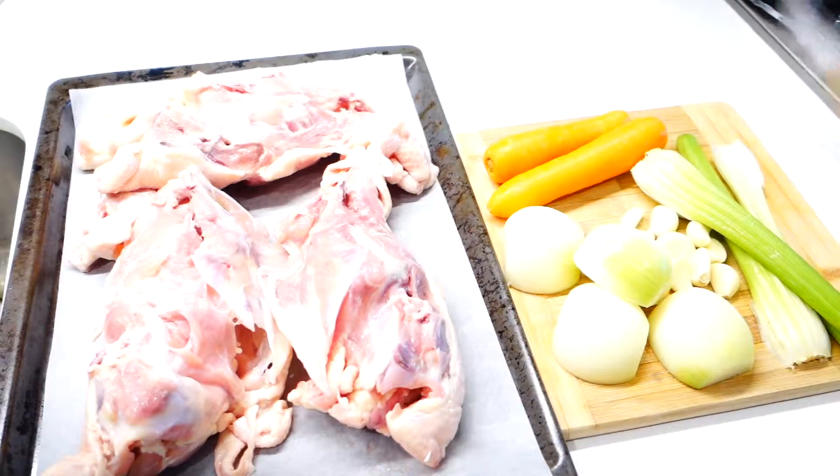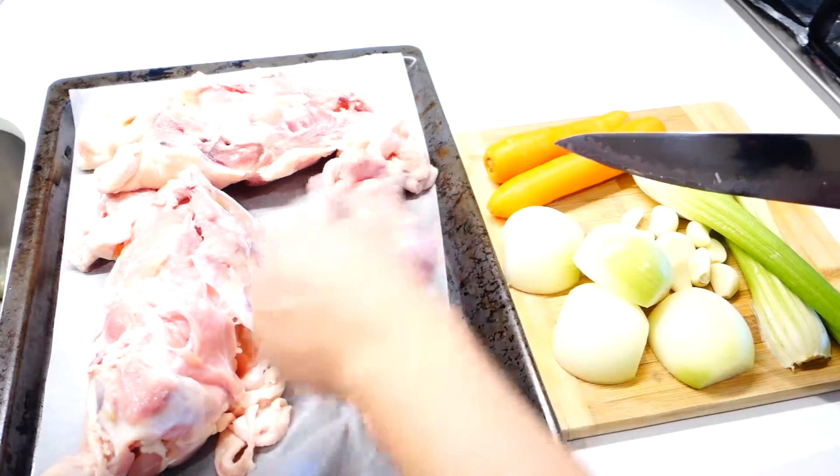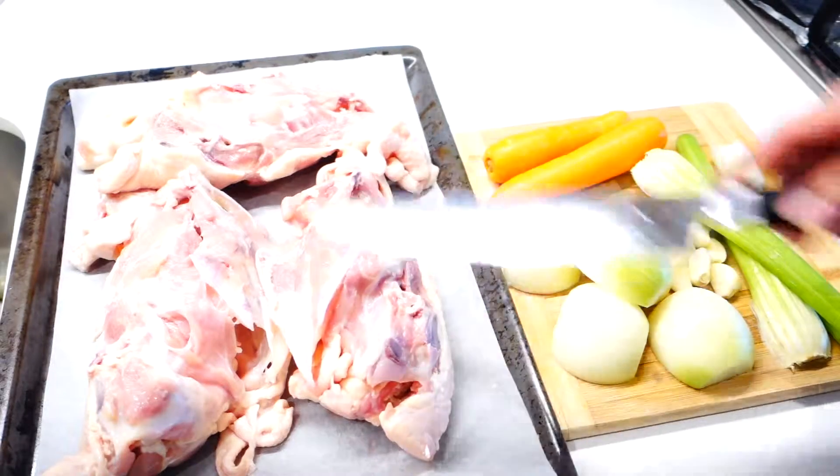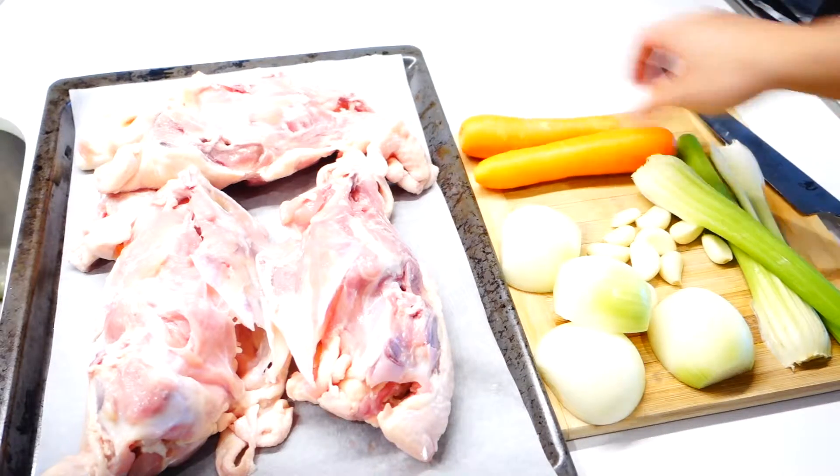Hey, how's it going guys? My name is Ray and today I'm going to share with you the easiest chicken stock recipe that I know. The cheapest way to make chicken stock is to use chicken bones like these. You can just go to your butcher and ask for these and they'll give them to you for a really cheap price — I got all this for only $1.